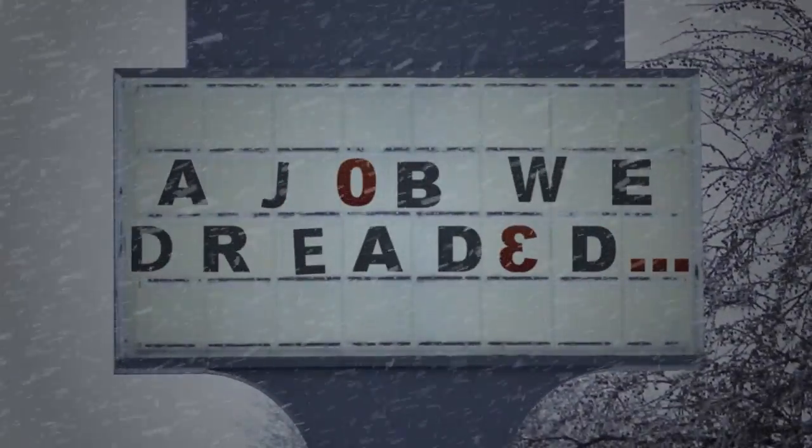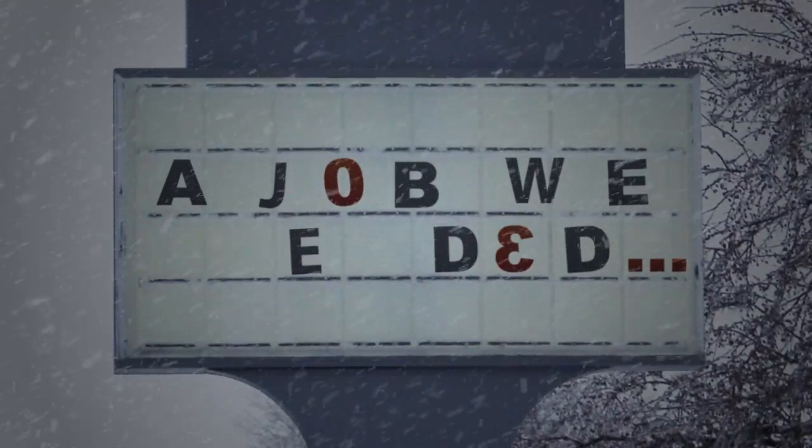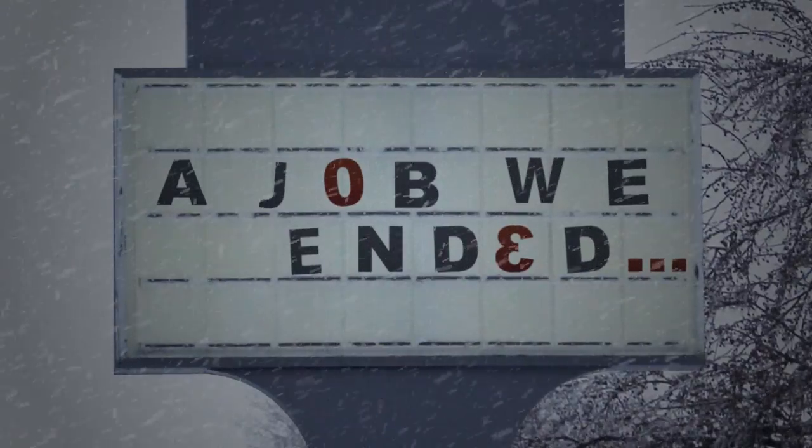Changing our copyboard used to be a job we dreaded. We'd leave content up for a week, or months, because it was too hard and too cold to change the copyboard.